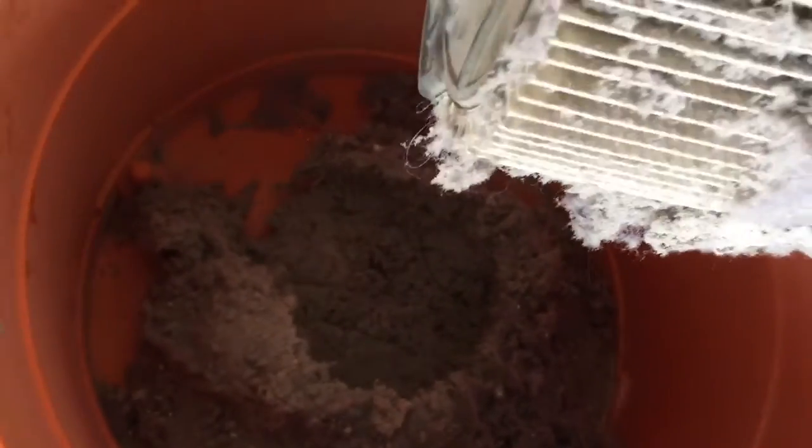It looked like a lot came out. I'm gonna look inside the vacuum cleaner — check this out. Here's inside the vacuum cleaner, all that stuff came out. That's a lot — it just kept coming out.